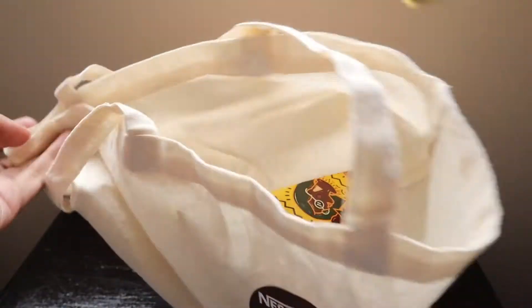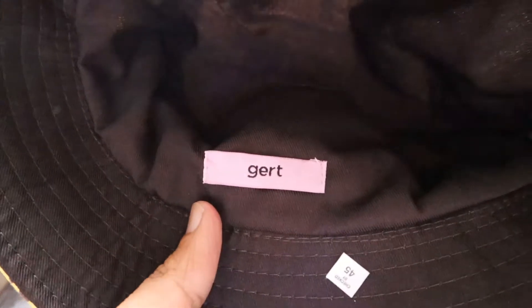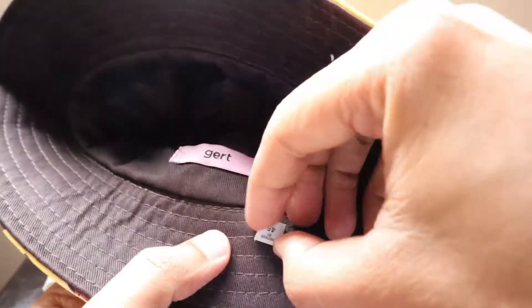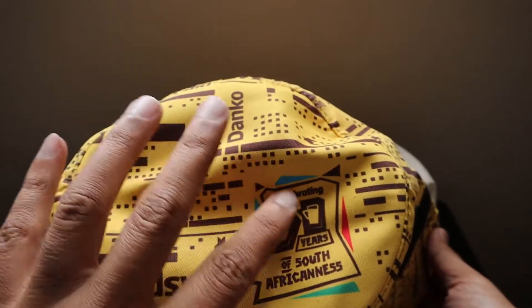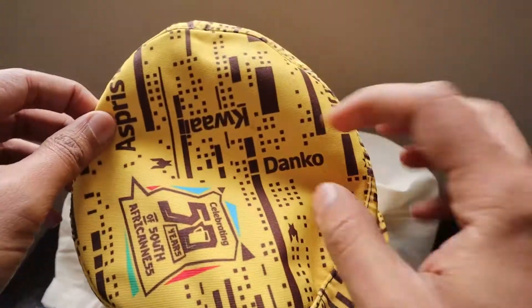The first thing that comes out of the package is this nice cap. It's made by Gert Johan, one of the fashion icons and fashion designers here. He has designed this cap, which is really nice. As you can see, it says '50 Years of South Africanness' and has all the words we generally use here.